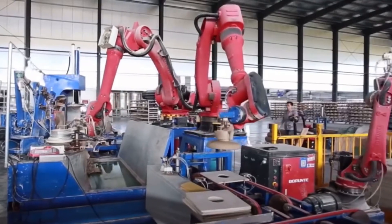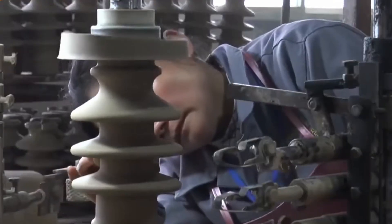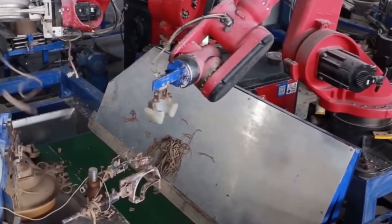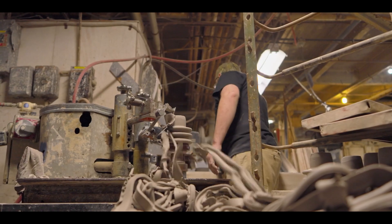Once the raw materials are prepared, they are placed into specialized molds for shaping. Advanced technology ensures high precision, meeting the strictest standards of the electrical industry. The initial products are still soft and require drying to achieve preliminary hardness.